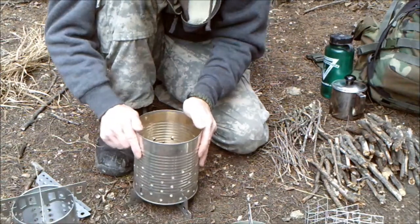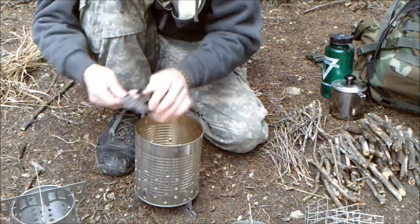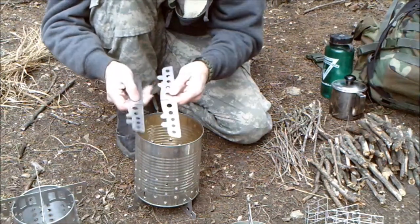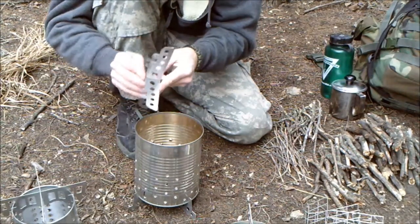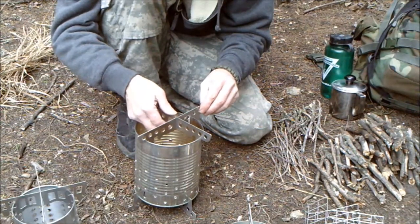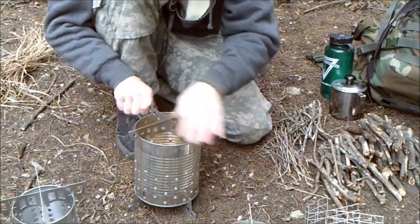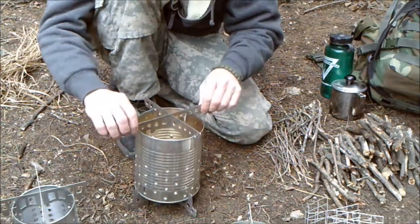Turn it over and that gives you a nice solid base for your stove. It won't tip over, gets it up off the ground, lets a little bit of airflow get up underneath there when you get your fire inside. Then you take the ones with the rounded nubs, put those together in the same way, and they just fit down on the side of your can and grip onto the top of the can.